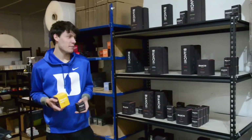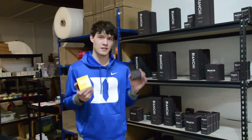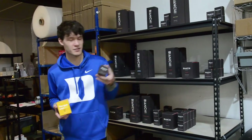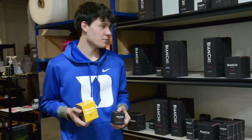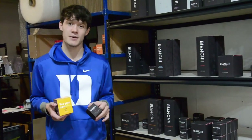Blue Pomegranate is one of two lines that they're going to be carrying from us. This is our flagship Bianchi line and it's going to be in three different sizes: our votive, which is our fun little 2.5 ounce and burns 18 to 20 hours; our flagship or main candle, which is 20 ounces and burns 200 to 250 hours.